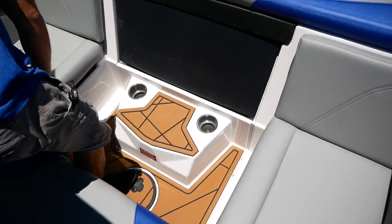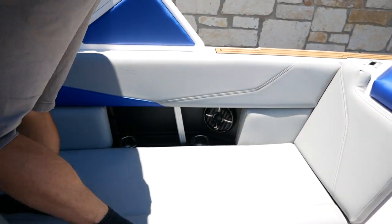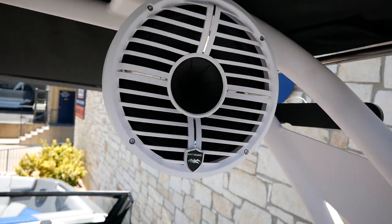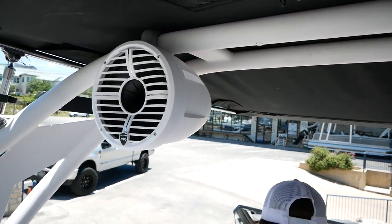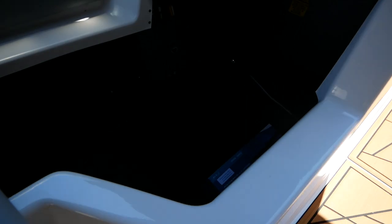There are cup holders everywhere, all down the side of the boat on either side, along with USB ports to plug in down there. This boat is going to have the wet sound speaker package — huge wet sound speakers on this beautiful white shock assist tower. And right here under your preserver seat, you're going to have tons of storage, and that's where all your amps and stuff are mounted.